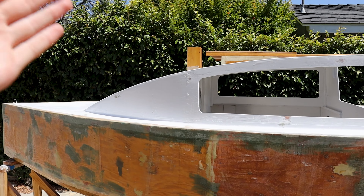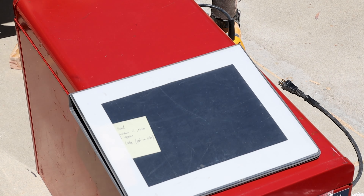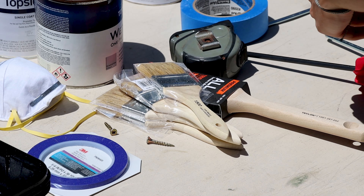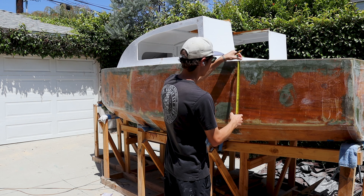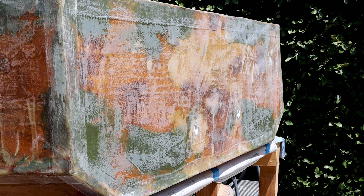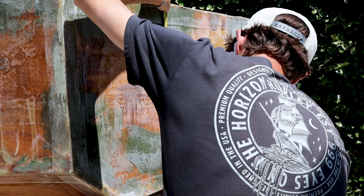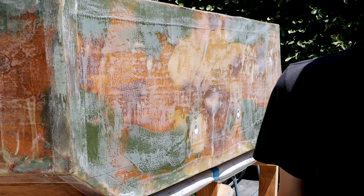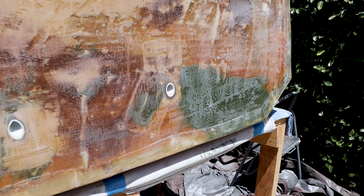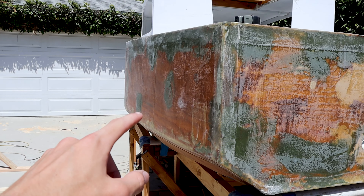Before I go back and fill those gaps, I need to mark the waterline. I had some assistance from boat designer Jerome, who sent me a bunch of helpful plans — Jerome, if you're watching, thank you so much. I figured out the waterline and we're going with 18 inches. To mark the line, I held the pencil and tape measure in one hand and used my other hand to slide the tape measure across the top of the boat. It might look a little curvy but in my opinion it is straight as an arrow.